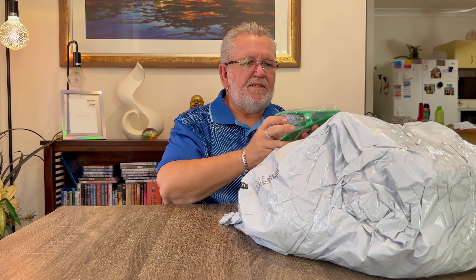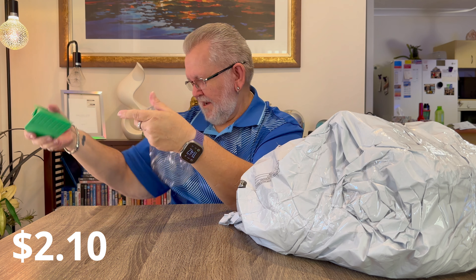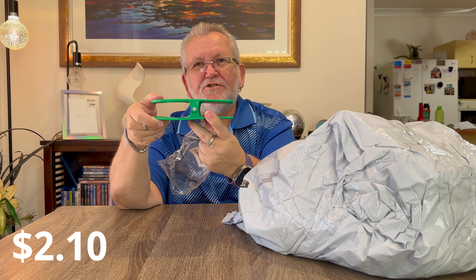Next item in the bag - I've seen these and thought I'd buy one and see what it's like. It's a big clip that you put on the side of a table, and you can sit your drink in it while it's clamped to the edge of the table. This table is a bit too thick for it, but it holds your drink right beside you.